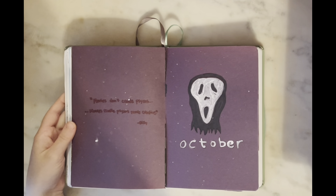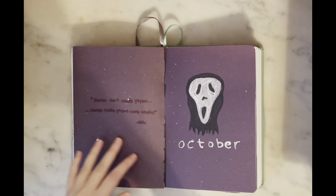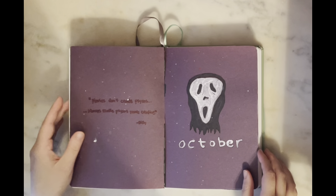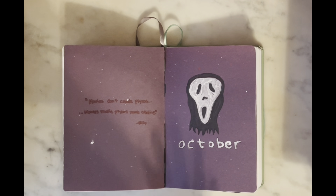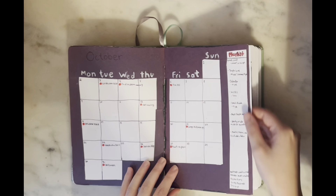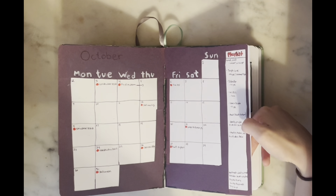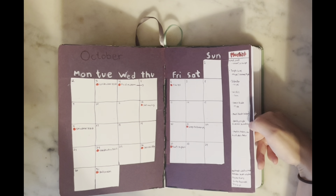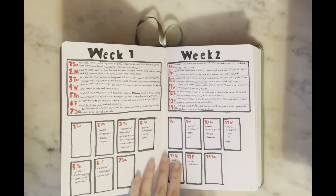Then we get into October — I tried to do a Ghost Face theme and I think the drawing turned out really well. I just wish I had found darker construction paper; the very light black I used made it not pop as much as I wanted. I have my calendar with a playlist bar on the side, but I didn't like it because it didn't give enough room to write individual songs — I even had to just write a whole Broadway soundtrack instead of individual tracks.